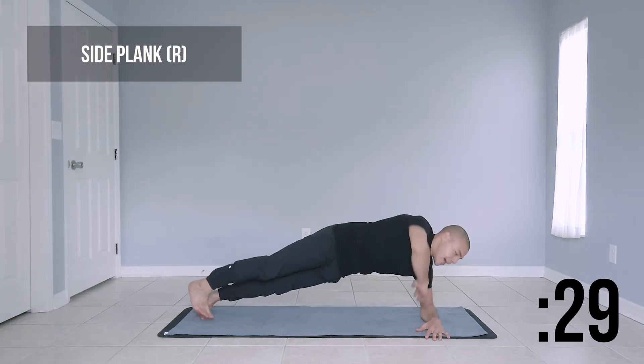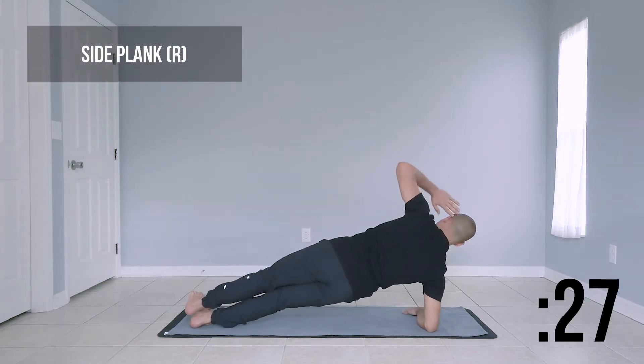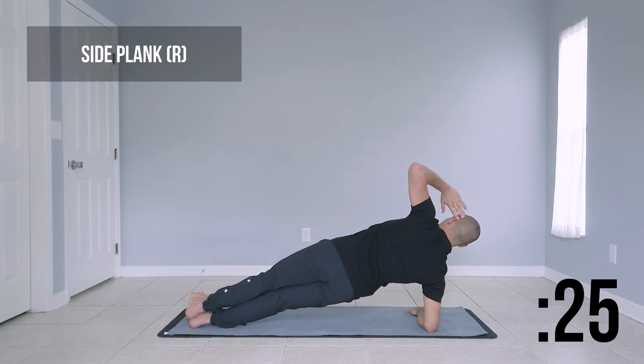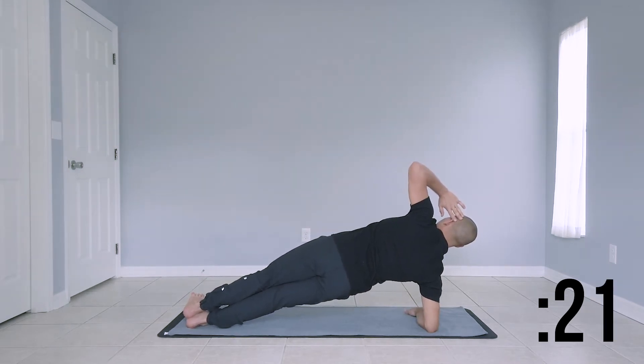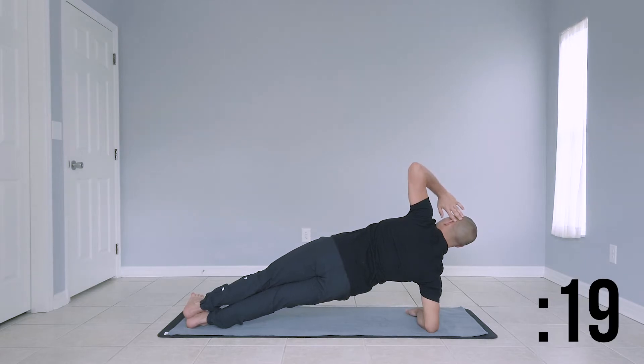Getting ready to switch over to our right side. Shift over to your right arm. Make sure that elbow is stacked directly below your shoulder. Come to a nice strong right side plank.